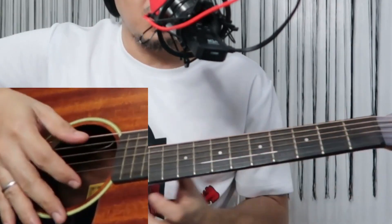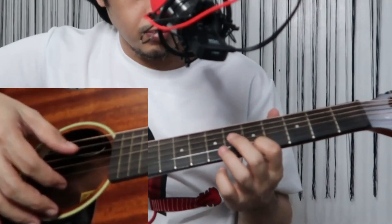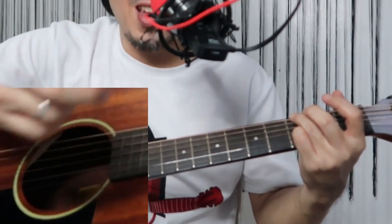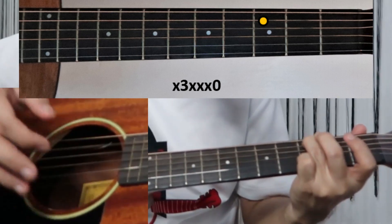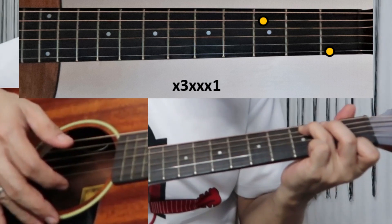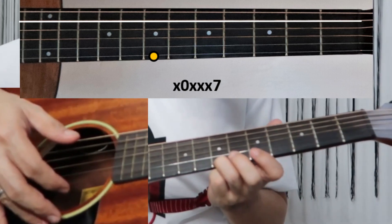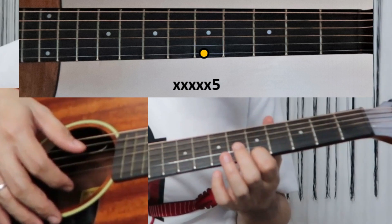Next variation: fifth string third fret and open first string — pinch. Then pinch again, then first string first fret. For A minor: pinch the open fifth string and first string at the seventh fret, going to the fifth fret on the first string. Next will be D minor.